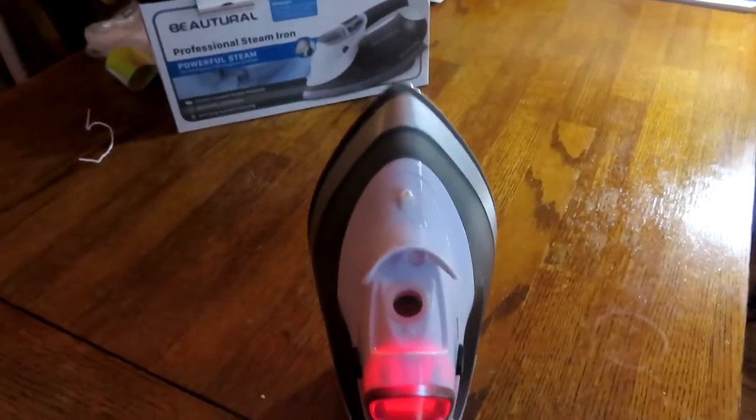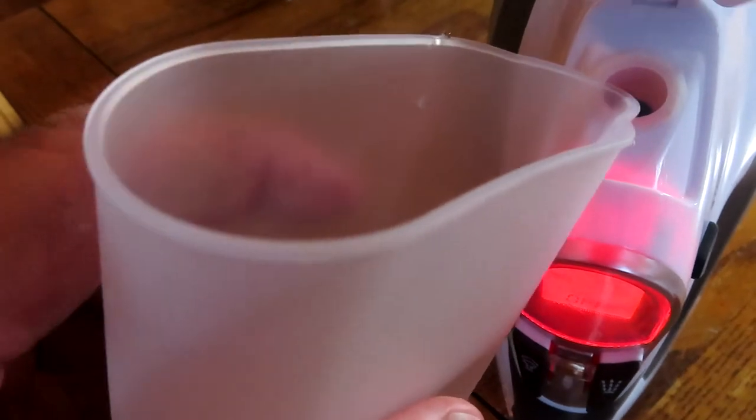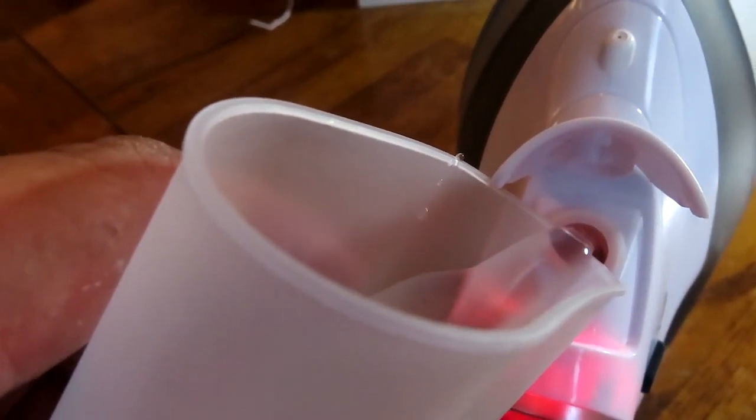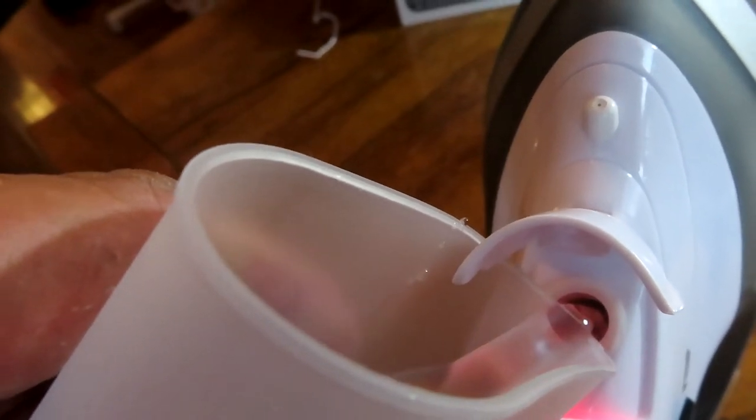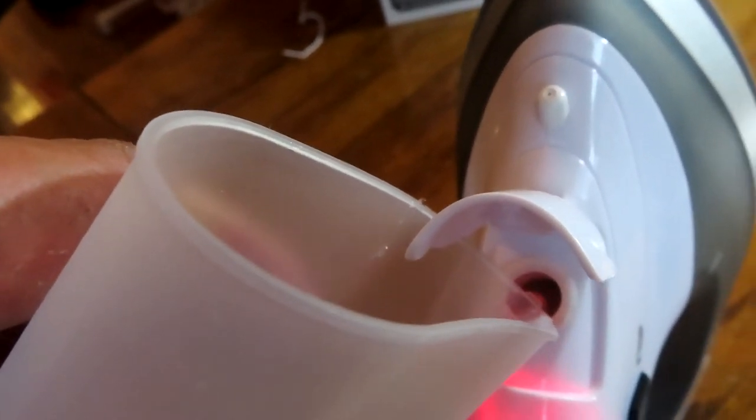I have some water, so I'm going to take the cup that came with it and fill up the water, pouring it right in — so easy, and much better than holding it under the sink or faucet and getting water on your iron. Just putting a little bit in there.